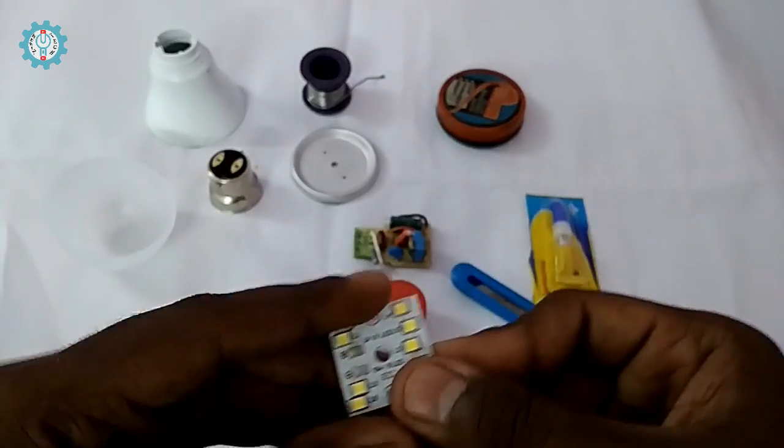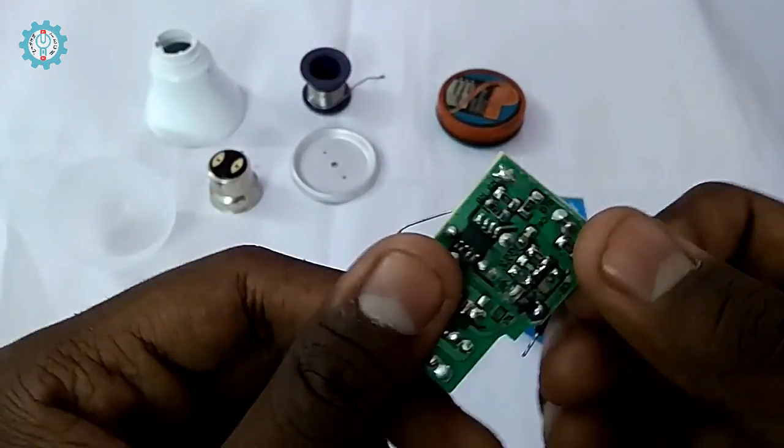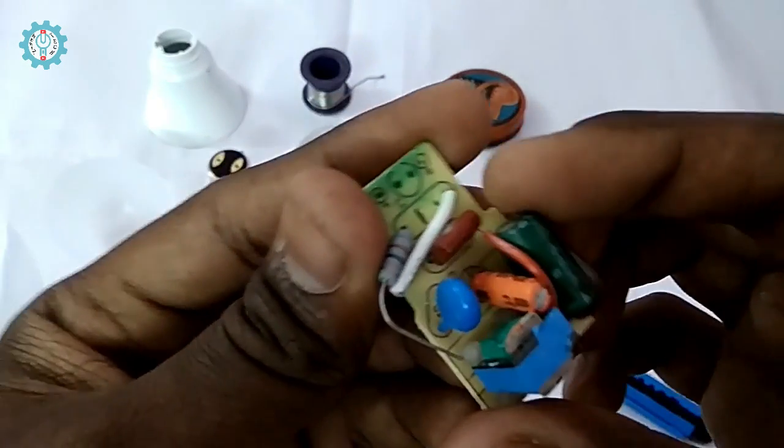Our LED panel is 9W. And in this LED power driver there's a power supply — it's a power supply. This is the LED driver, and this is the HPF driver.